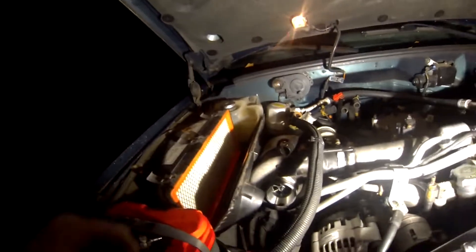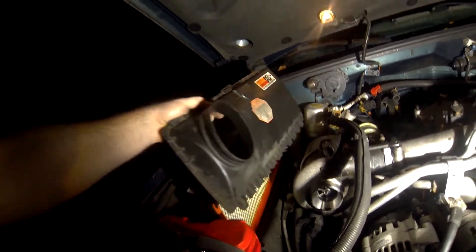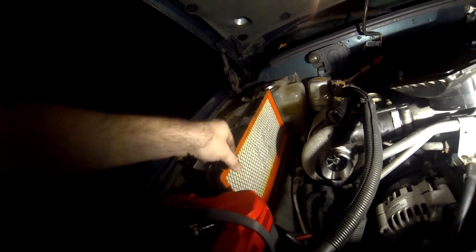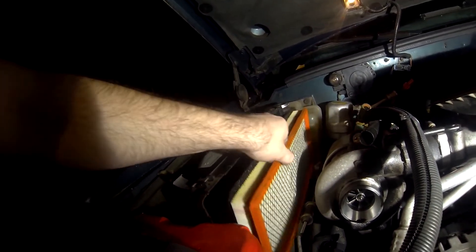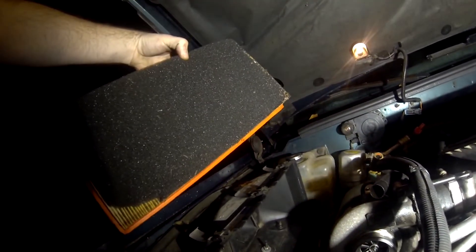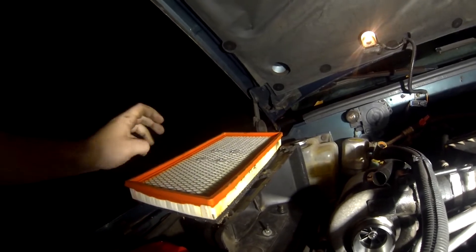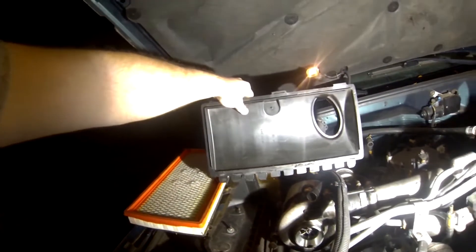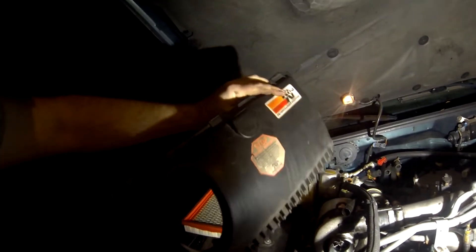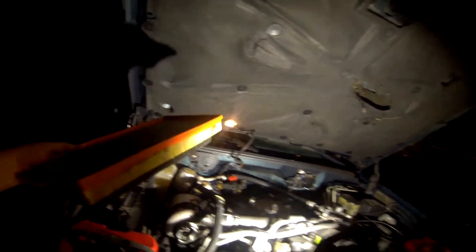So, once you have that elbow out of the way, you just flip this switch on the top and that whole filter comes out. Then this tab — let's pull this out. I'm going to reuse it, but I just want to see. Honestly, the only reason this one might be less effective than the other one is that you've got this whole surface to come through, and then it makes this abrupt turn to go right, and then straight again. This one is getting removed for a K47.